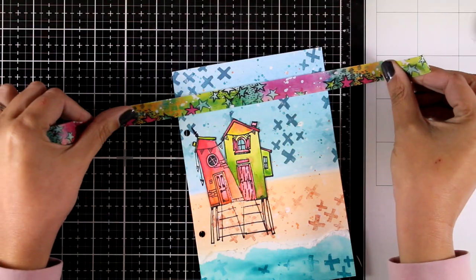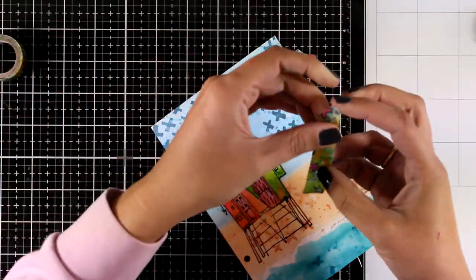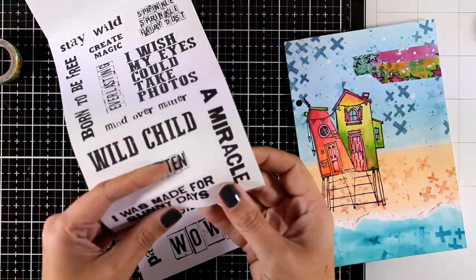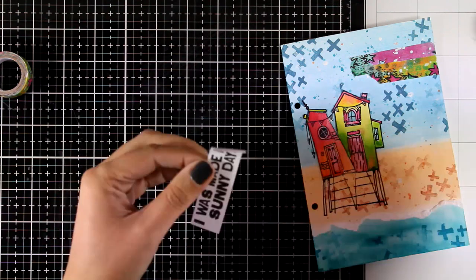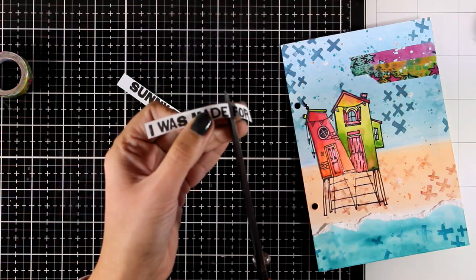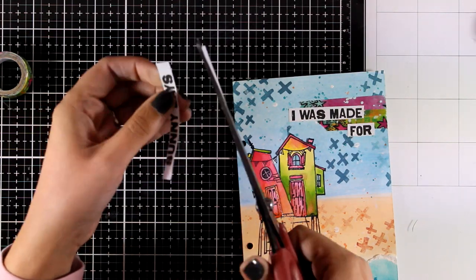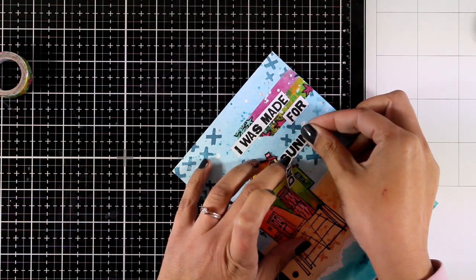The page is pretty much done — now I'm just going to embellish it with different elements. I'll use one of the washi tapes from the new collection and add more in another area later. Now I'll work on the quote for my page — I used the sticker that says 'I was made for sunny days,' which is a tribute to summer days that are over. I do get a lot of questions about our seasons here in Greece — yes, we do have all four seasons; we're just very well known for our islands where people come during summer.